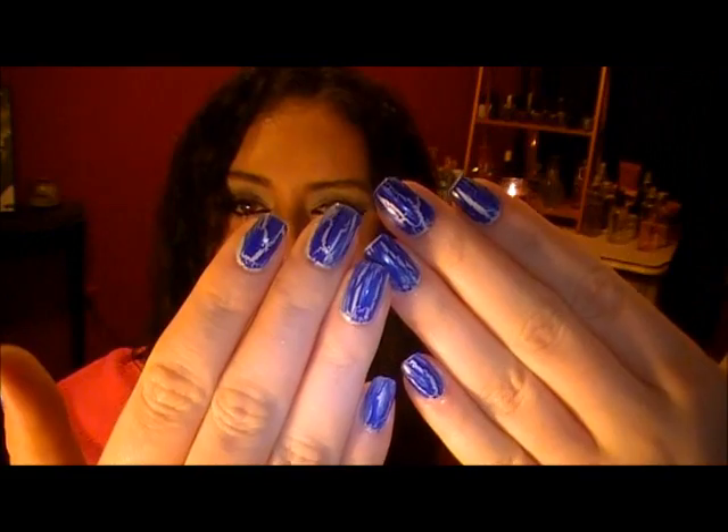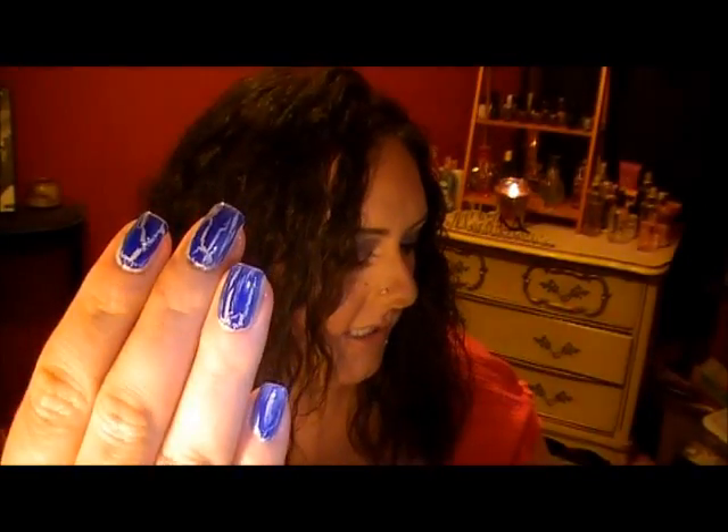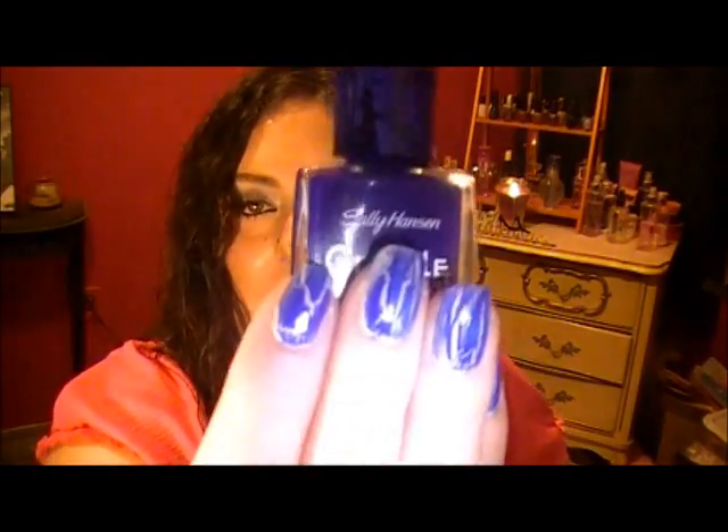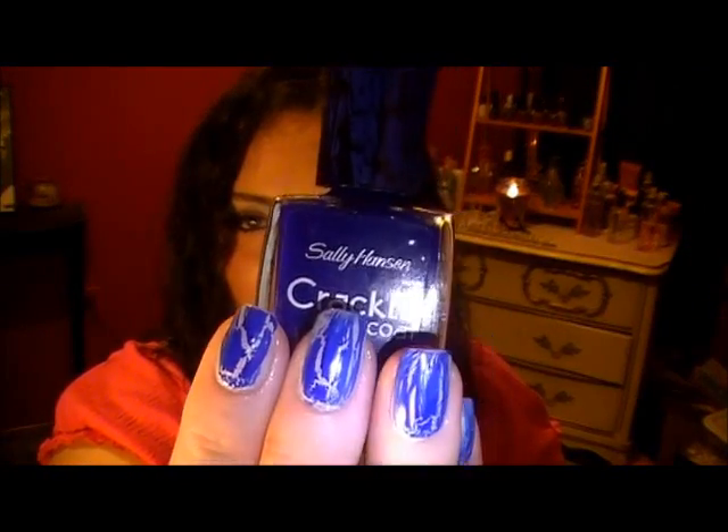On my nails I have OPI in 'I Want to Be a Lone Star,' and over that I have the Sally Hansen Crackle Glaze in Distress Denim.